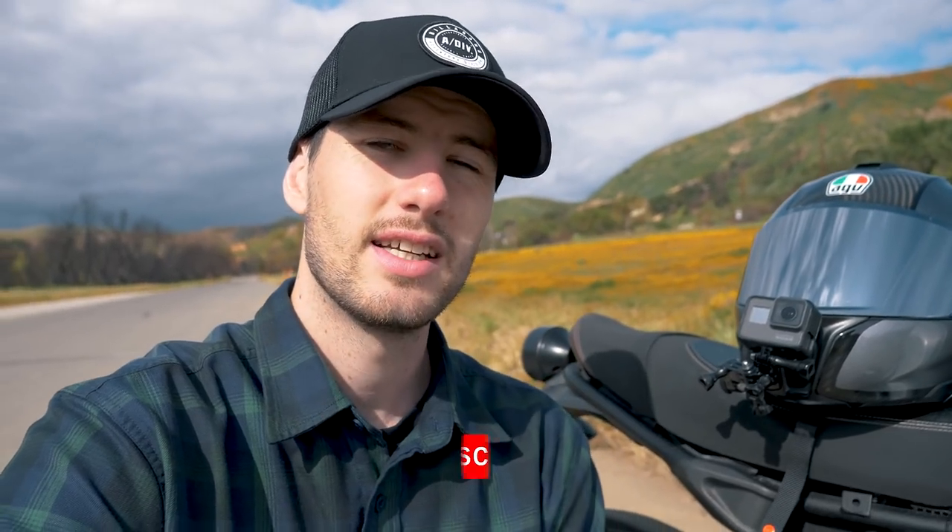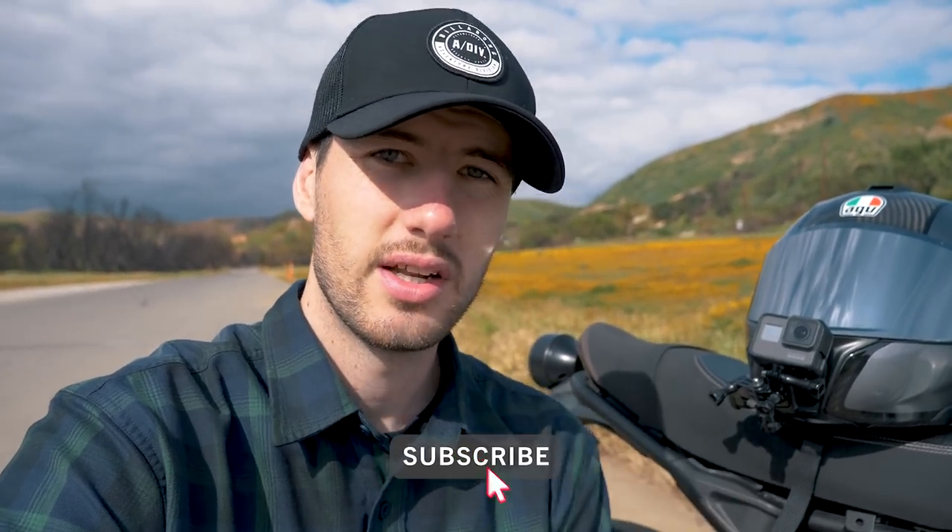If you want to keep up with the content, I highly recommend subscribing to the channel. I'll be posting a lot more content with the XSR 700 since Josh is letting me use it. I'm currently working on a moto-vlogging setup that's going to allow me to create a lot more content and engage with you guys on a whole other level. I hope you guys enjoyed the video — thank you for watching. Make sure you follow me on Instagram at NickVanervit, and I will see you guys in the next episode. Peace!